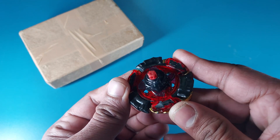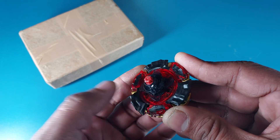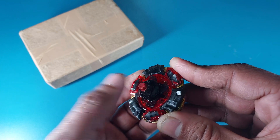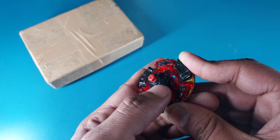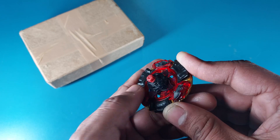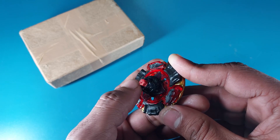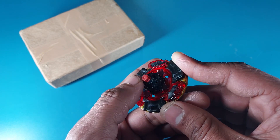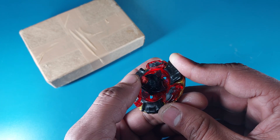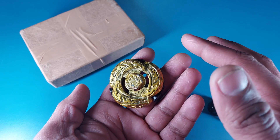Let's assemble the bey — putting the spin track on as well. It's a pretty amazing El Drago Destroyer. One thing I wanted to point out: most El Drago Destroyers out there don't have this kind of rubber flat tip. Most of them have the Final Survive driver — the FS driver — and the performance on the FS is not as good as the rubber flat tip.